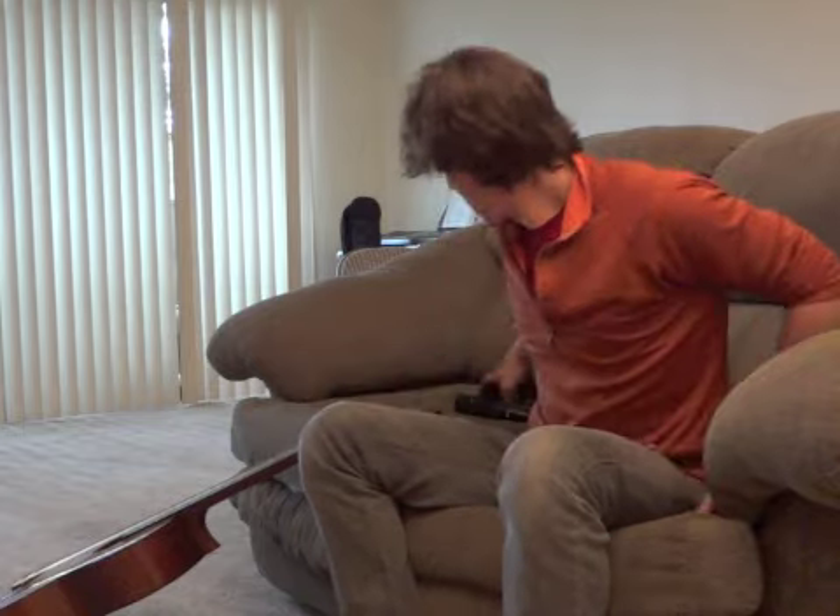A couple days later my dad came up to me. He said him and his friend developed this really cool new technology. He told me to plug this box in between my PS3 and TV, put on these glasses, plug in a 3D game and try it out.